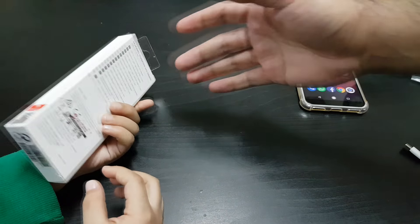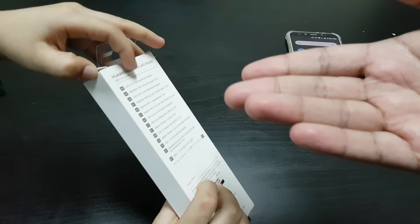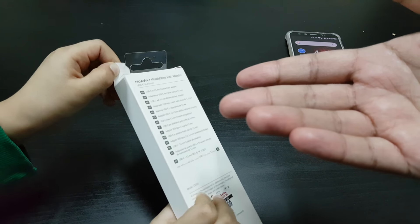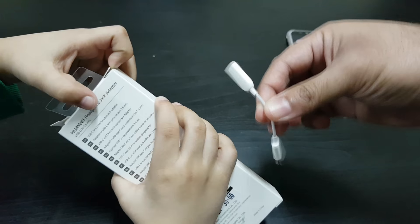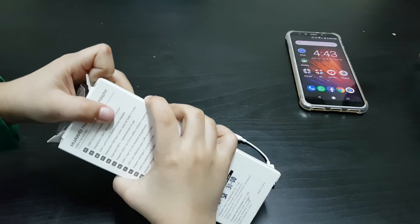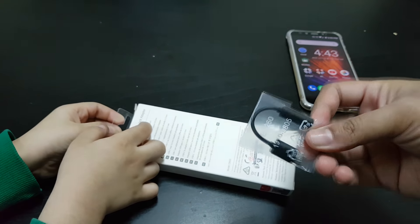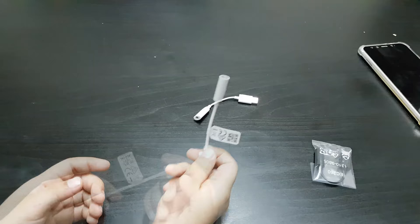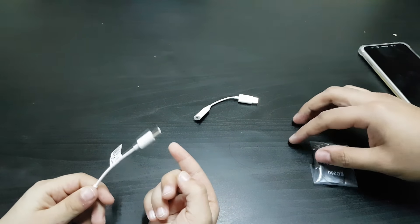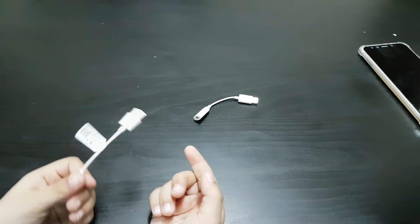Let's unbox this — we got the Huawei adapter for around four dollars, as opposed to the two dollars they charge for the Xiaomi one, or the fifteen dollars they charge for the Sony adapter, though I think you can get the Sony one cheaper.